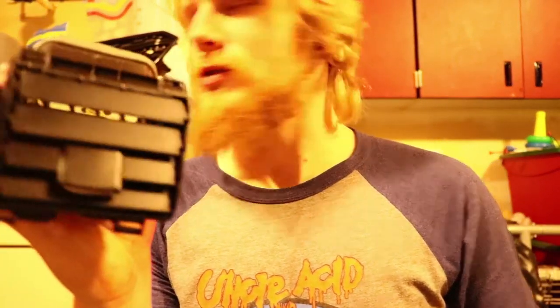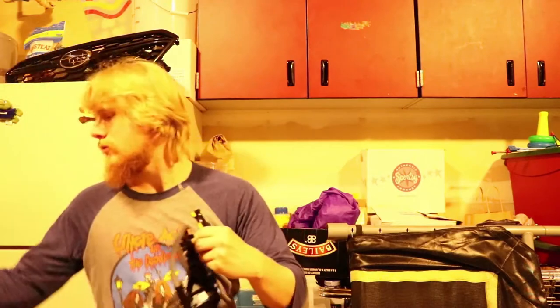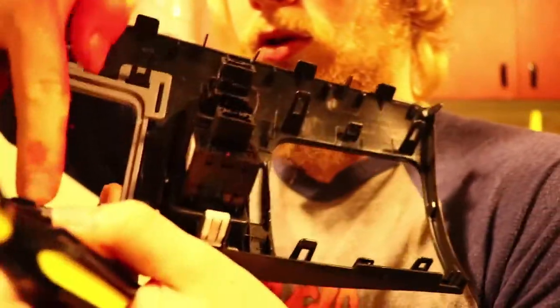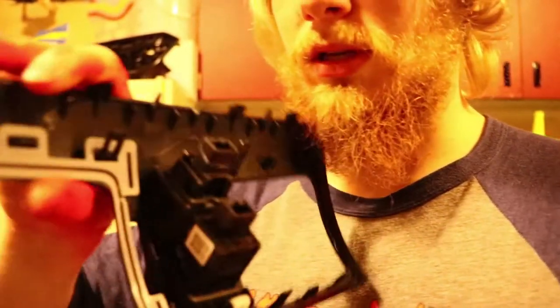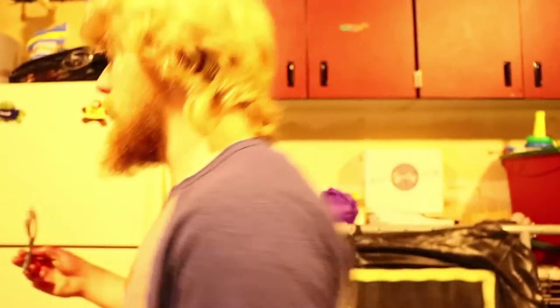You'll see that this doesn't have the trim piece on it — this one actually does. This still holds onto this, and this is super simple. There's going to be a tab right here and a tab right down here. So you're just going to take your flathead, like the rest of them, and boom, it kind of comes up. Do it with the other one too, and there you go — it just comes out. Now you're able to dip them.